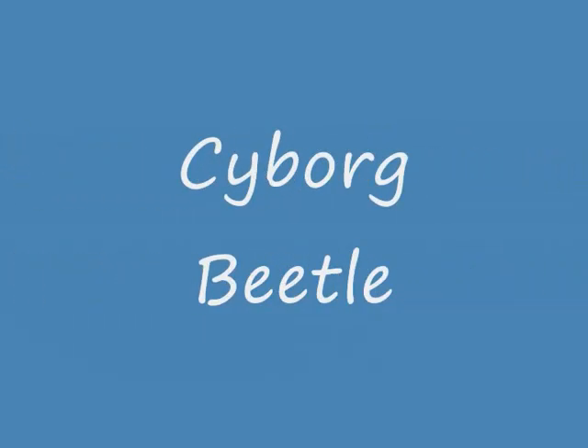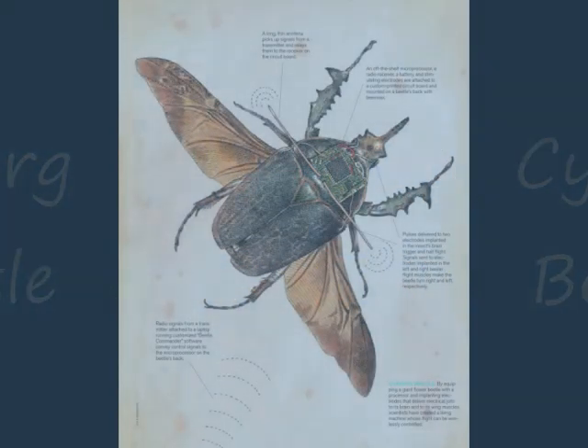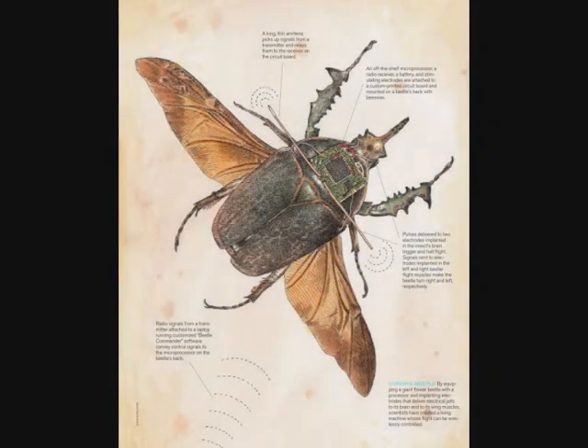Hello, today I will talk about a Cyborg Beetle. This will be a new generation of Cyborg devices. This is a drawing picture about that Beetle. This Beetle is a giant flower Beetle.